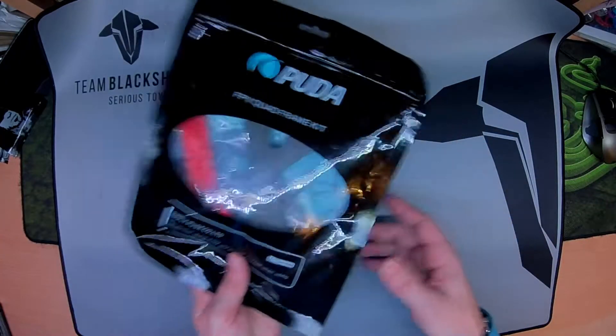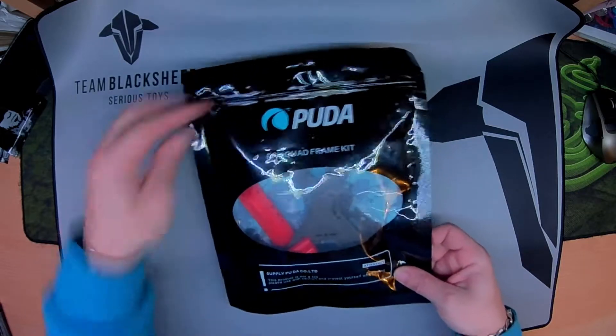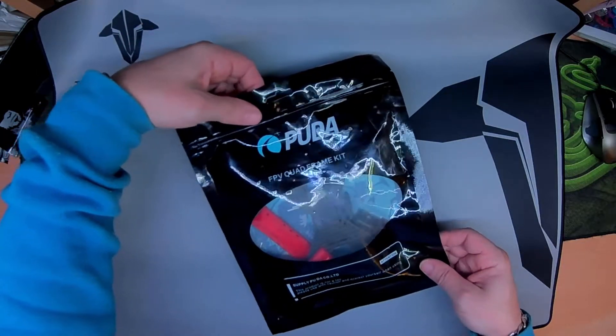Hello, welcome. This is the Pooda C240. It's a stretched X-frame. Just going to have a quick first look at it.